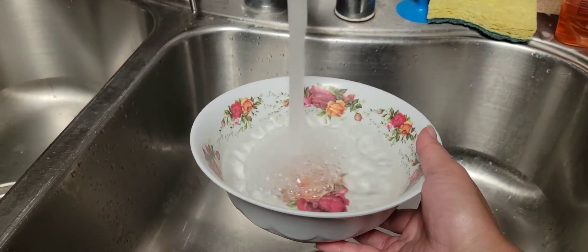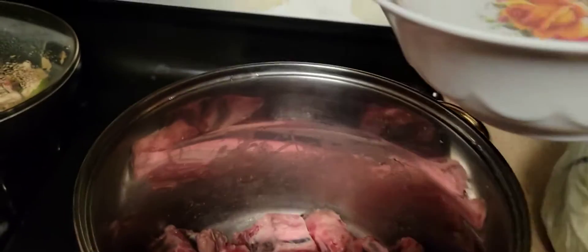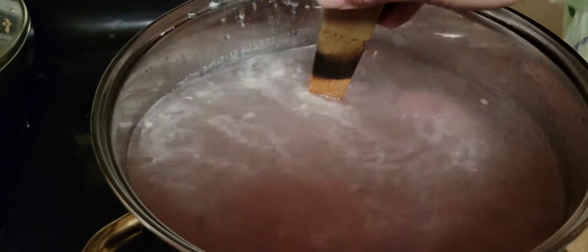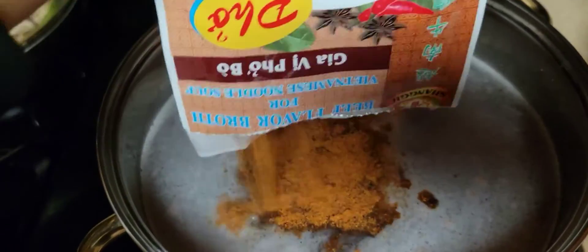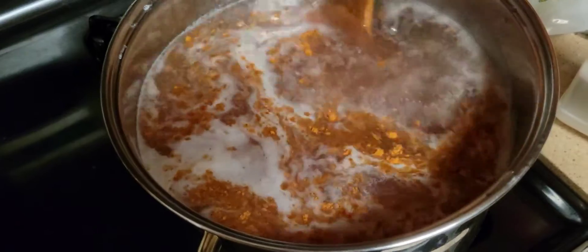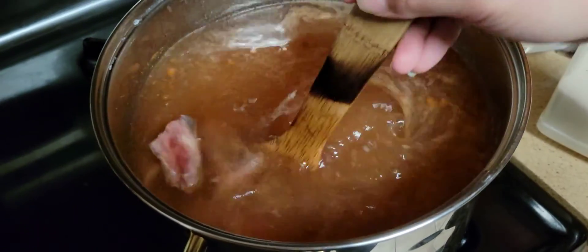Now I'm going to add some water just to fill it up to the top. Just like that. Now I'm going to add this first seasoning — a teaspoon of salt.